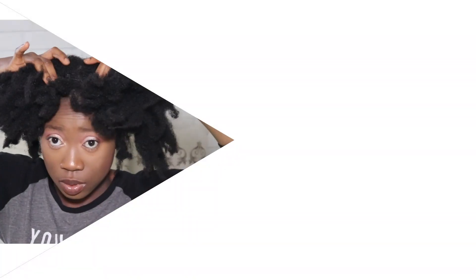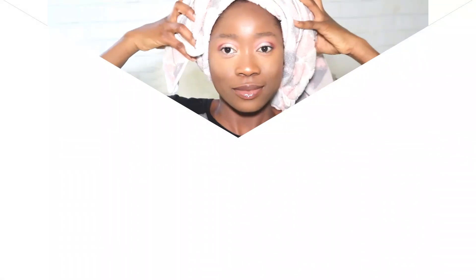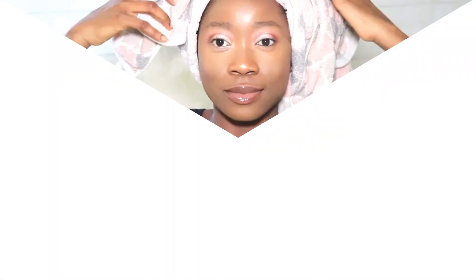Aloha! I'm Goddess Fremer and you are welcome to GF Empire. For today's segment, I'm gonna be doing something new, so if you're new here, consider yourself a subscriber. Don't forget to hit the like button, thumbs up, leave your comments down below. I'm Goddess Fremer and let's get into this.